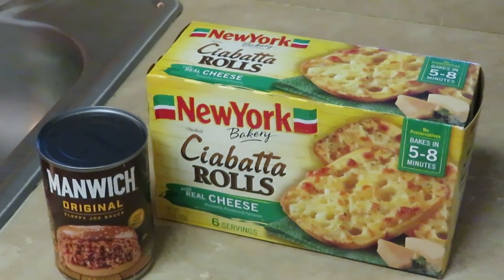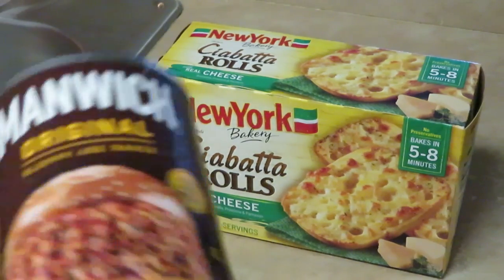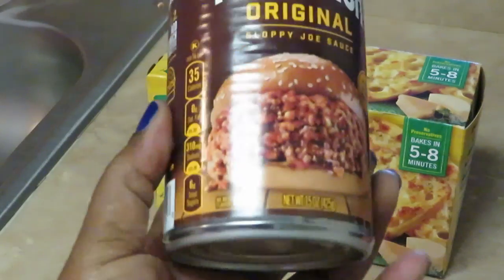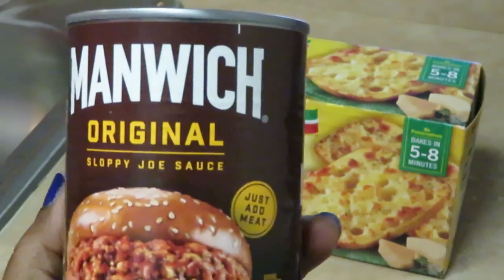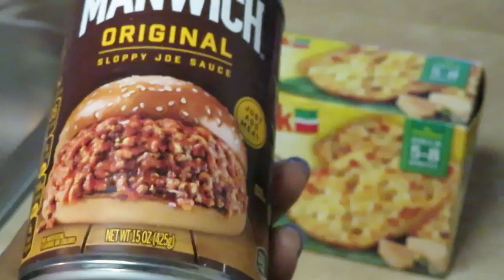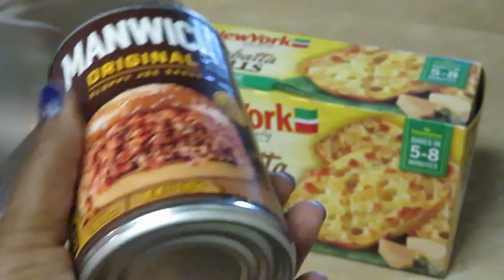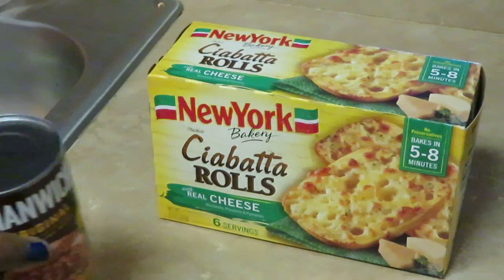Hey guys, it is Arika Misha coming to you with another quick through-the-week meal. I'll be doing some quick meals through the week for the family. Just wanted to come show you guys another quick idea, and this meal is old school — this is the Manwich, the original sloppy joe.